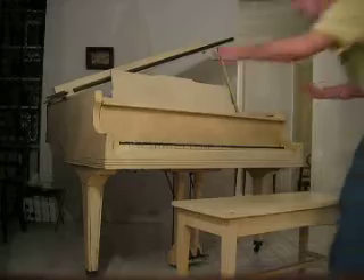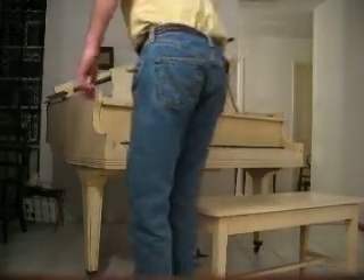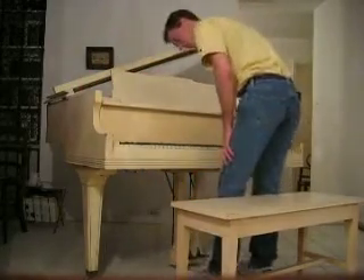It is 53 and a half inches wide, 54 inches deep, and 39 inches tall. I don't know how much it weighs, but it's very heavy.